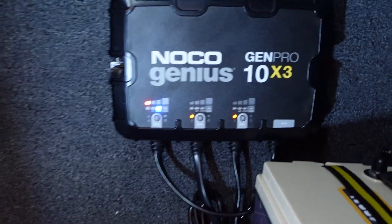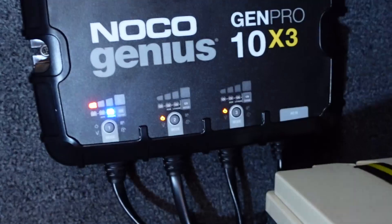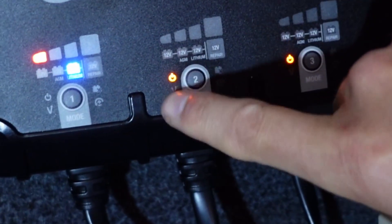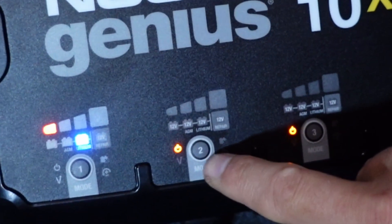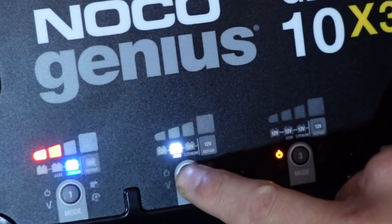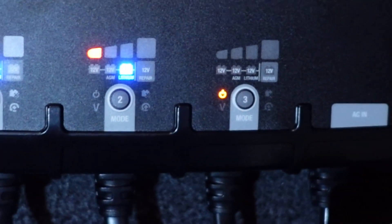Here's a look at it installed on my boat. I have it hooked up to two lithium batteries with one battery charging right now. I'm about to show you how to program the second battery. On bank two I have a lithium battery — the power button symbol is showing it's not charging yet, just ready to be set. We press the mode button: 12 volts, 12 volt AGM, and then lithium. We let that sit, it'll locate the battery, and now you can see it has begun charging that second bank.